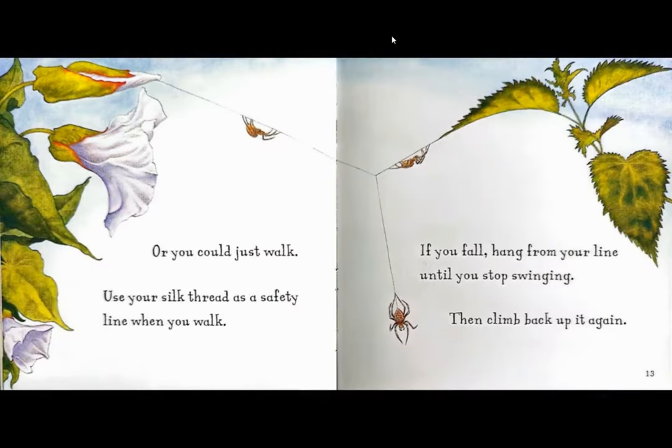Use your silk thread as a safety line when you walk. If you fall, hang from your line until you stop swinging. Then climb back up it again.